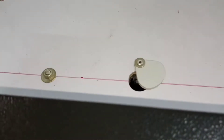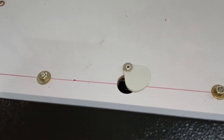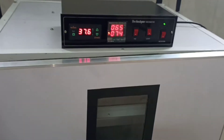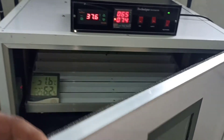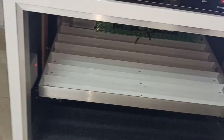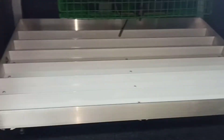In the pen, the ventilation is done. Ventilation is done on top. It's done on the side. Ventilation is done on top.